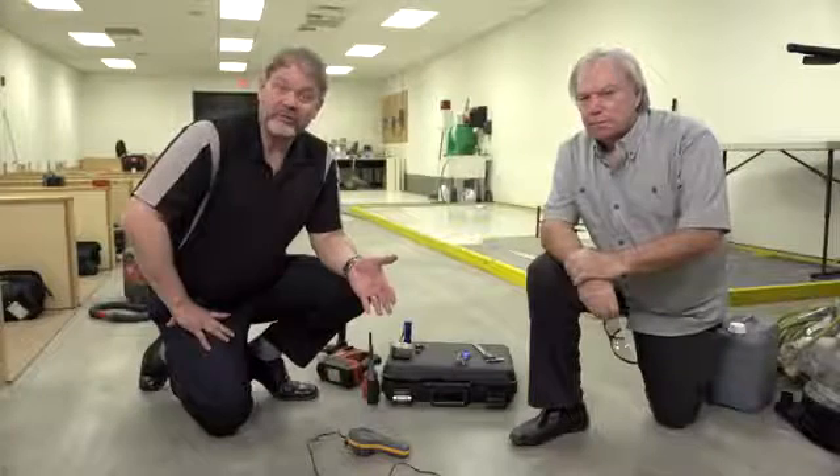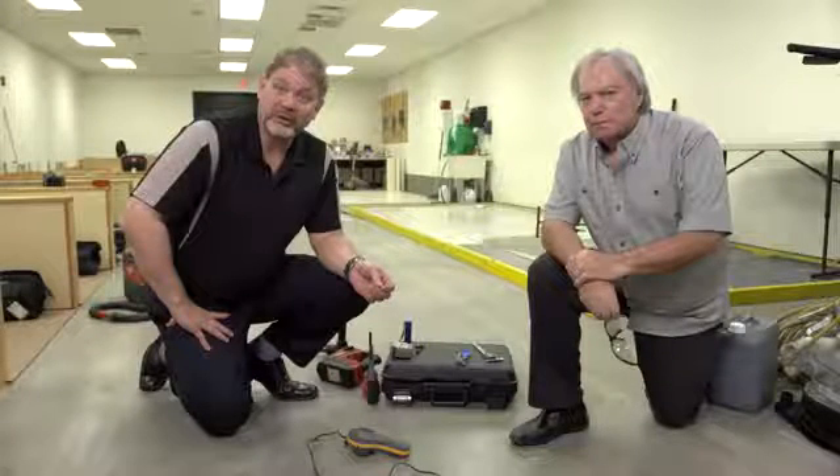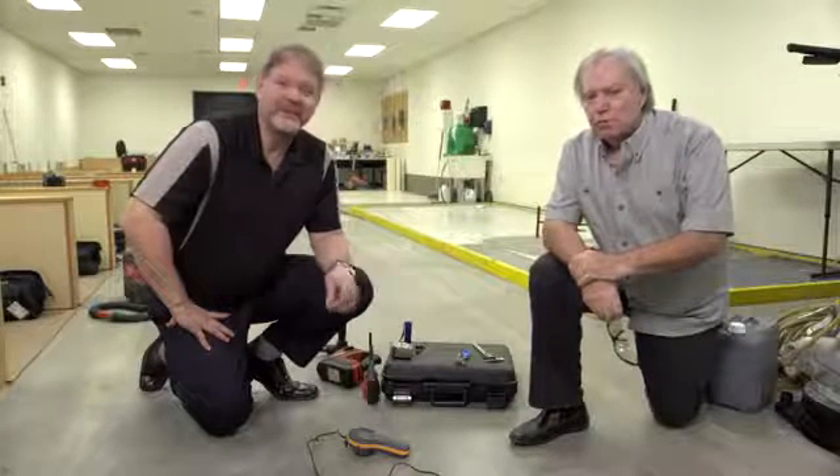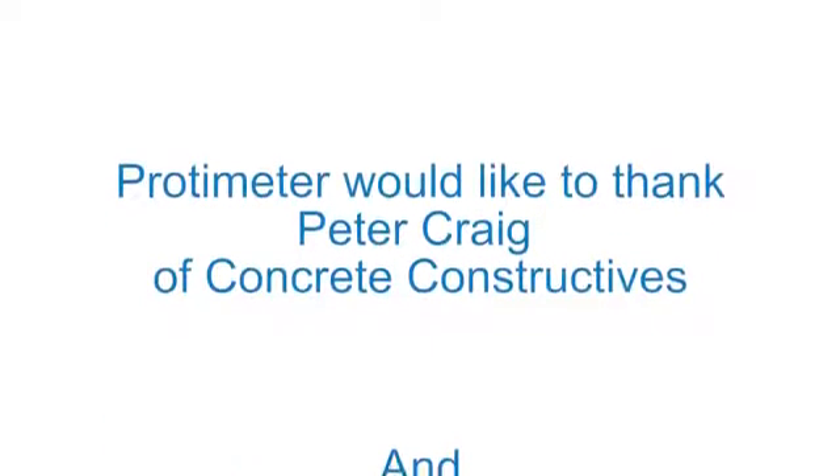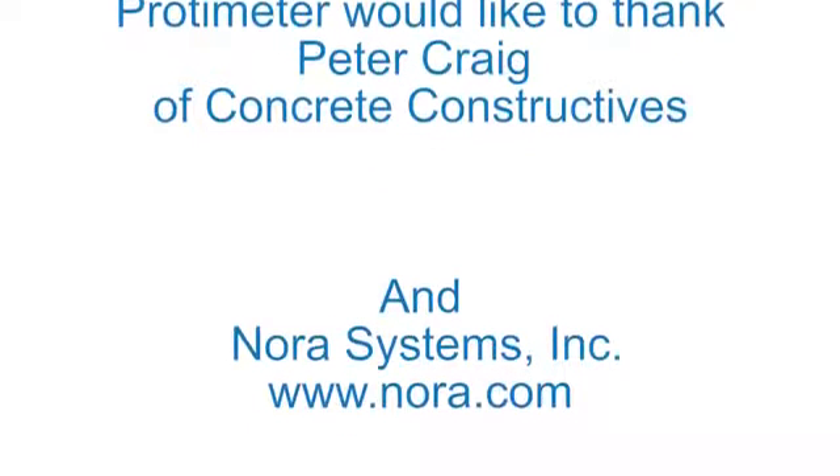That concludes the demonstration and the installation of the Protometer sleeves. Thank you, Peter. You can find more information at our website, protometer.com.